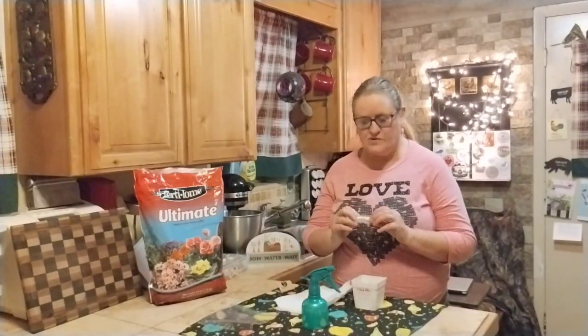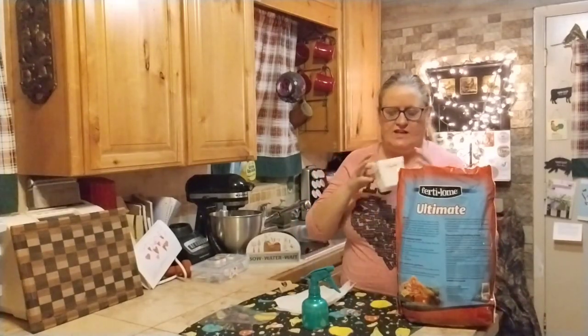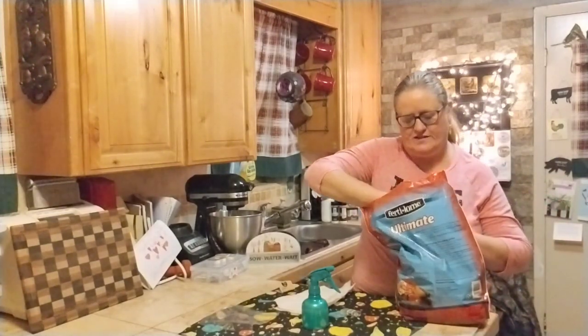Today I'm going to be starting some peppers. I have some sweet peppers from last year, and I'm going to start those. I'm just going to add some of this indoor potting soil seed starting mix. I think I'm just going to dip it in there and get some — that might be the easiest way to do this without making a huge mess.